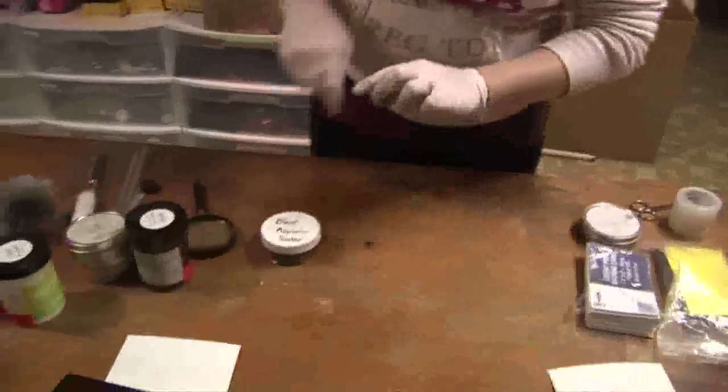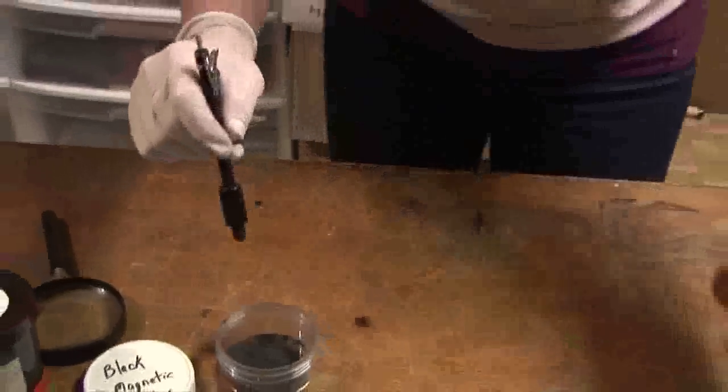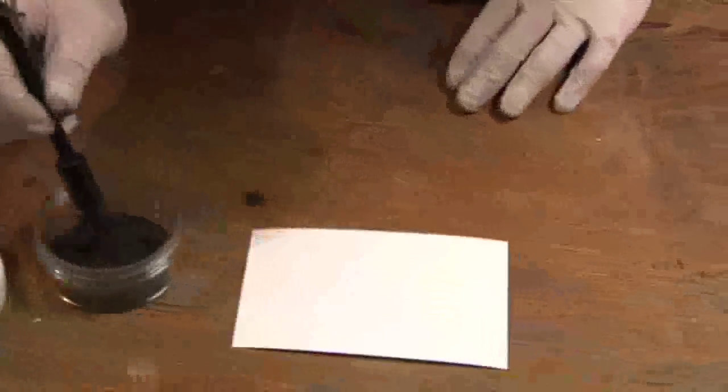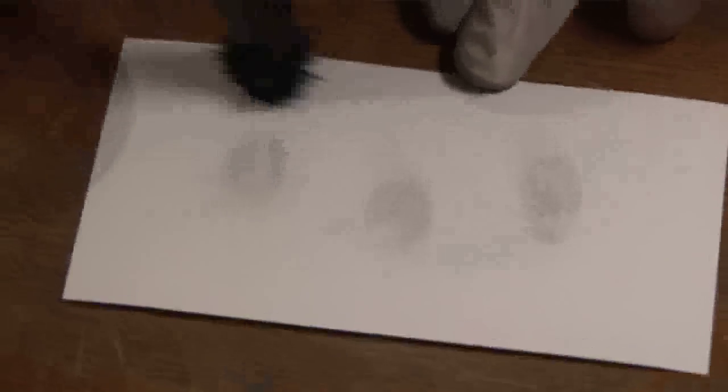Finally, we're going to move on to magnetic powder. Magnetic powder comes in all different kinds of colors, but I'm going to use black right now. Magnetic powder has its own special brush — when you dip the brush into the powder, you can see it kind of hangs on like that. To remove the powder, you pull up on this, which releases the magnet and all the powder comes off. Magnetic powder is cool because the brush never touches the print, so you don't have to worry about it distorting them at all. It's also really easy to clean up after.